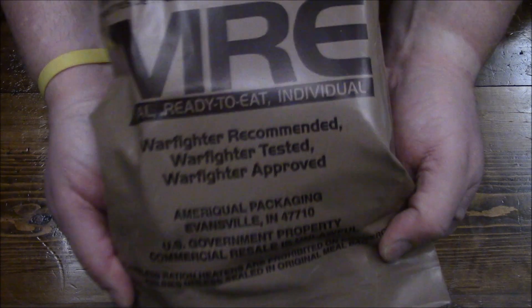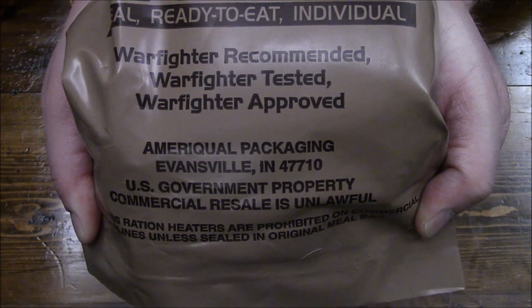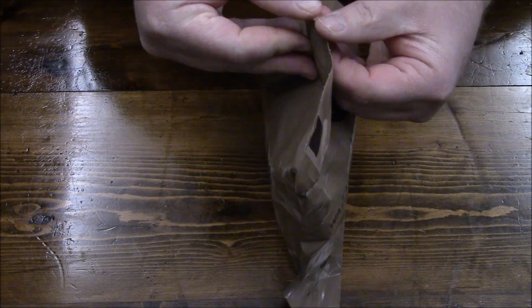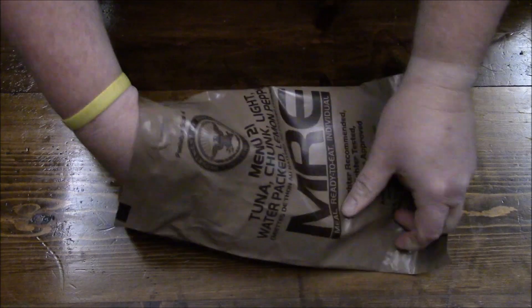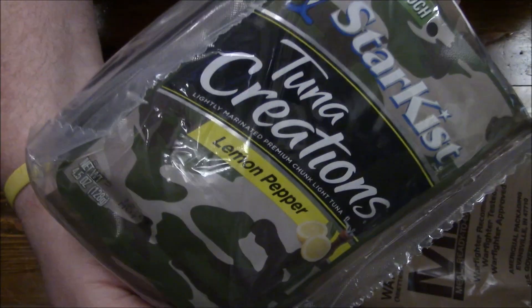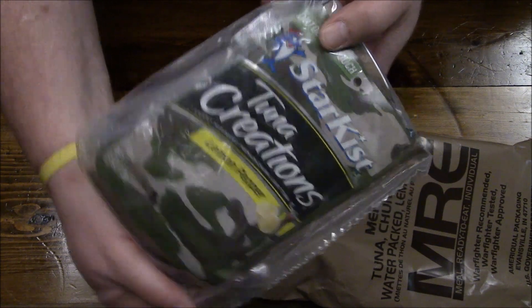One thing we're going to look at — it says right here Ameriqual, even though this came out of a Sapaco case. You got to love contractors. We just put anything in a box. Like, who are they fooling? We're going to make a camouflage show. Tactical tuna!